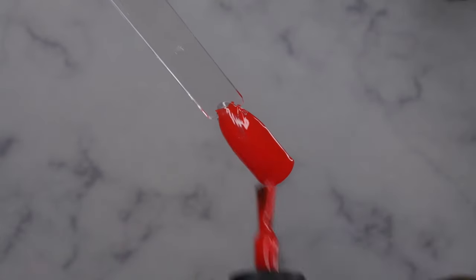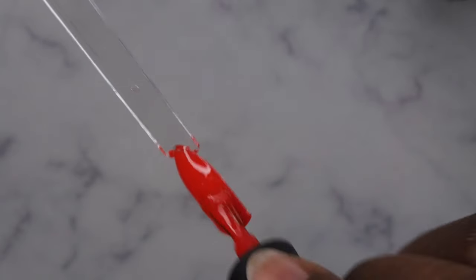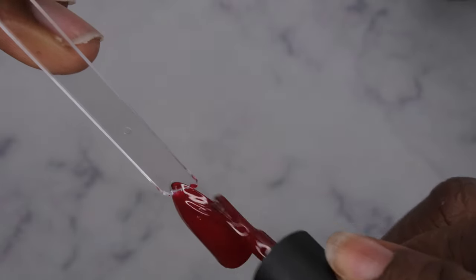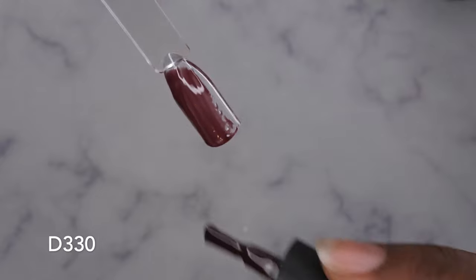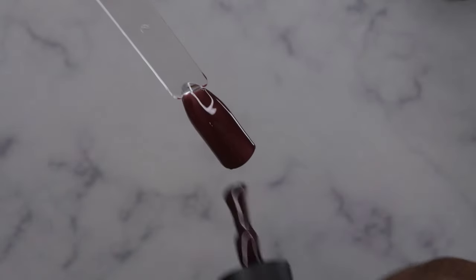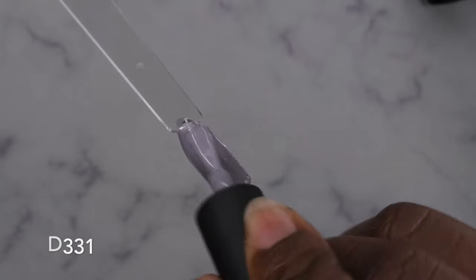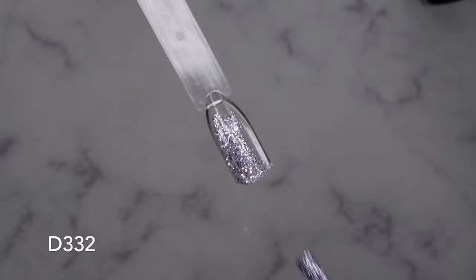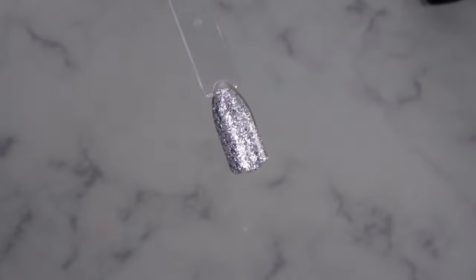D328 — that's a pretty red. D329 done. D330 is a little bit more sheer so you'll definitely want two coats of it. D331 — you can see it kind of matches my background, really nice gray. D332 — how fun is this, it's a really pretty glitter. I like this a lot — how gorgeous!